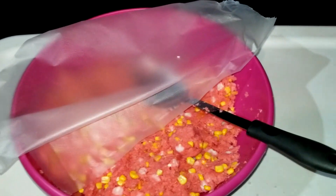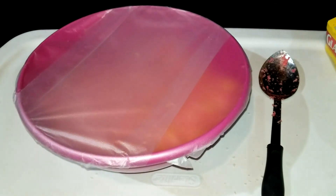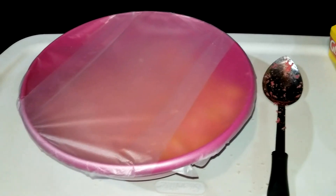Last thing to do is cover the top of the container and then stick it in the refrigerator, let it sit overnight. That way it will be ready to go the next morning.